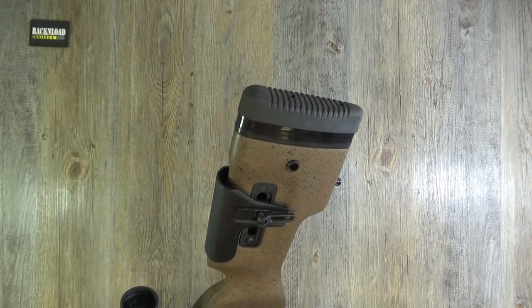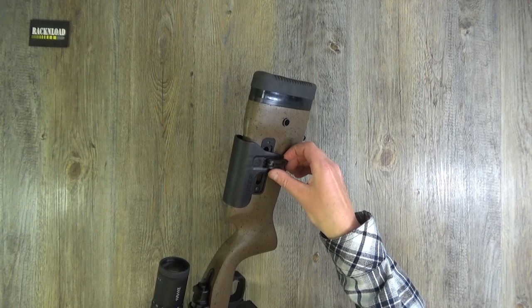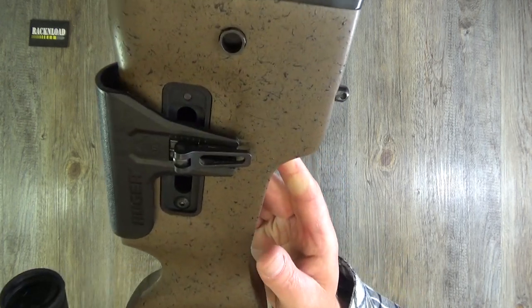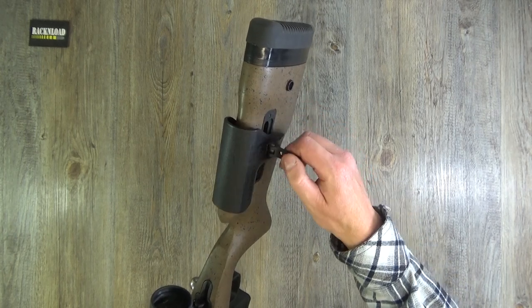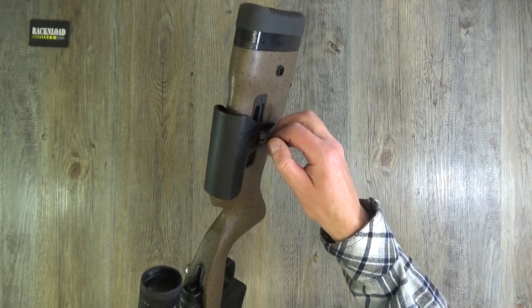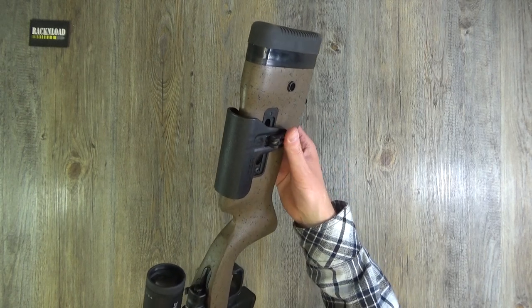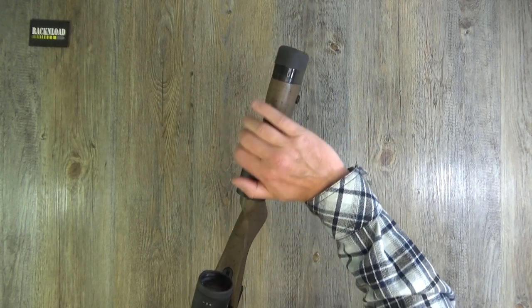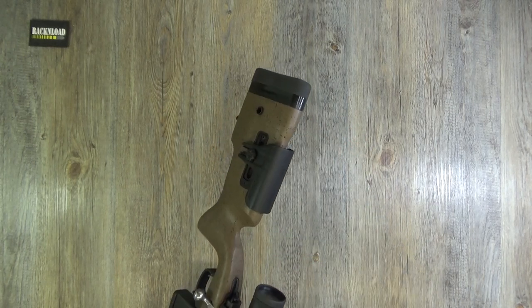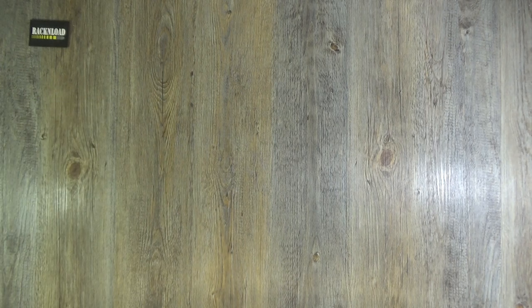The cheek piece is easily adjustable - like I said, I swapped it around for my left-handedness. You can adjust it backwards, forwards, up and down. With it being polymer as well, it's nice and warm on the cheek - you're not going to stick to it in sub-zero temperatures, which is always a bonus.